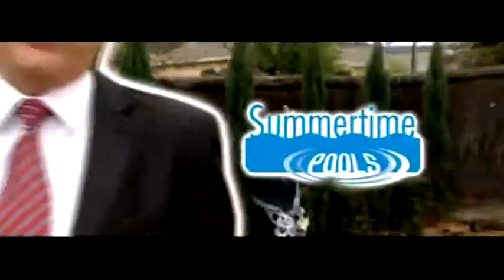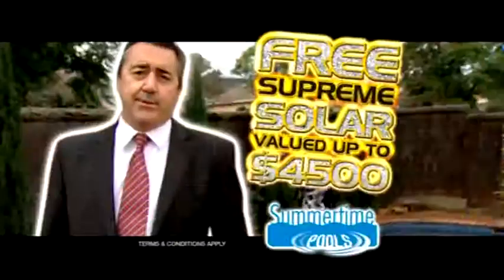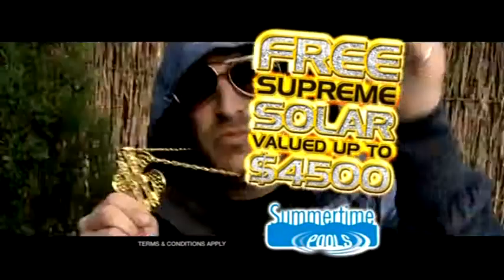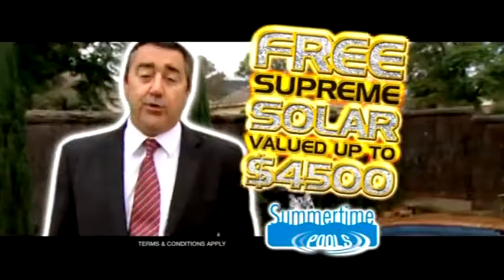Winter's the perfect time to install a summertime pool. Not only will your pool be ready for summer fun, but more importantly, Summertime Pools will give you a supreme solar heating package valued at up to $4,500 absolutely free if you winter install.